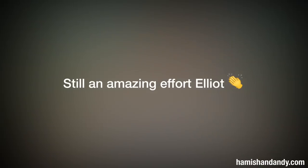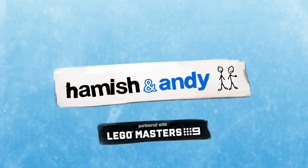Oh man. Hey, that's okay. That was... I mean, he's really... We are so... Elliot, well done. That was one of the most incredible skills we've had on the show.